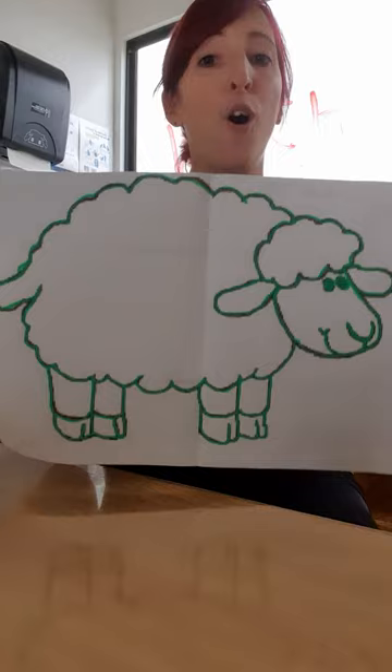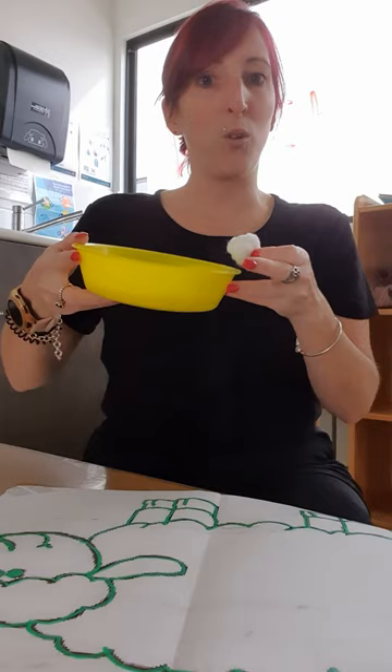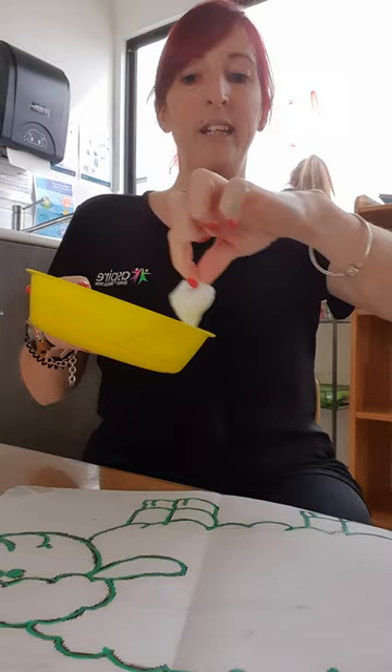Then what you need to do: have your cotton balls ready, and then a bit of glue — in a little bowl — dip it in, lay out a bit of glue, and then we stick it on. I'll do a couple more.